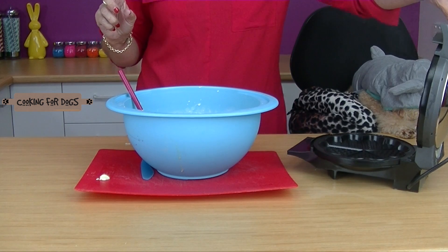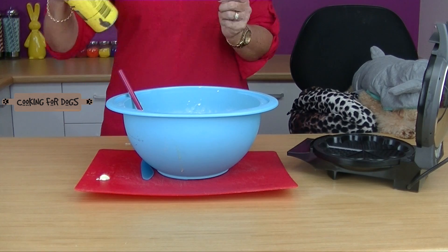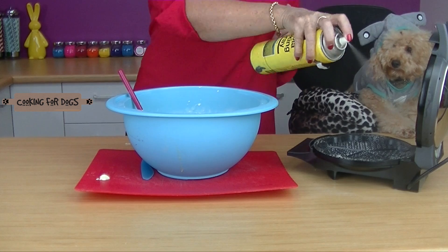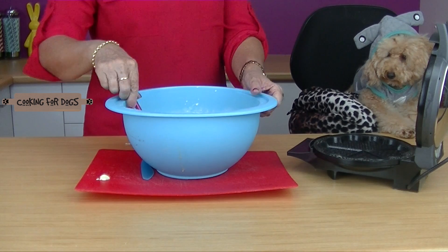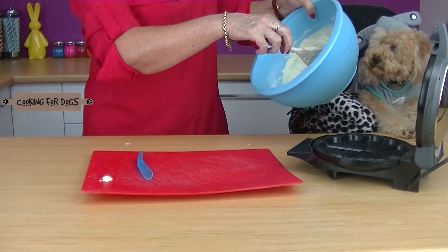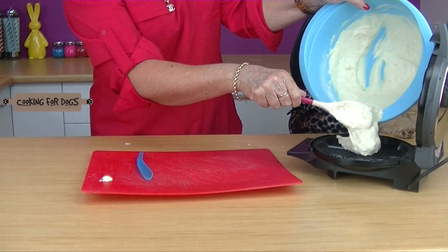Now we have our waffle iron. I'm just going to give this a quick spray, both top and bottom, and I'm going to spoon the mixture in. You don't want to fill it too much — just put a little bit in and cook it in batches.